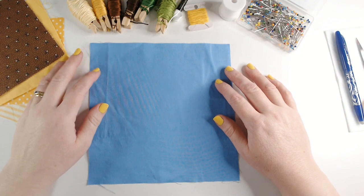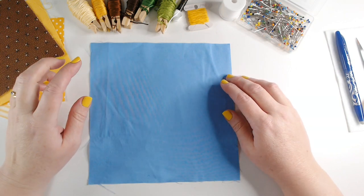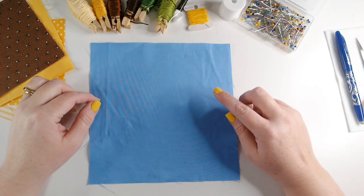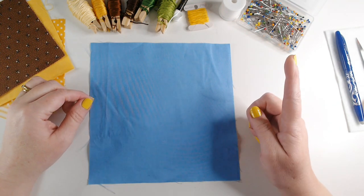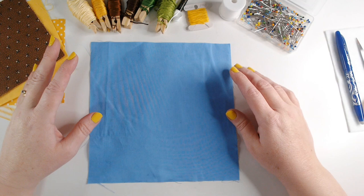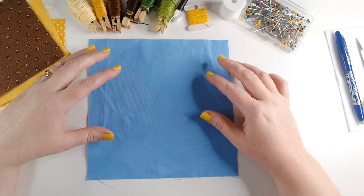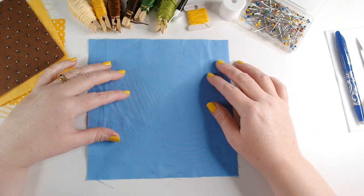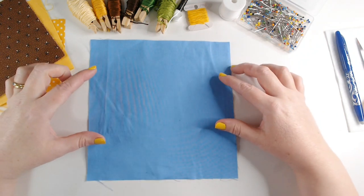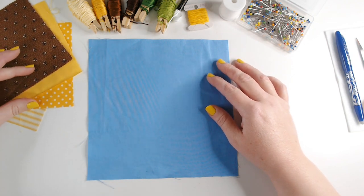Hi everyone, welcome back to our Winging It 2023 project. We're making our garden quilt and we're on block four. If you haven't seen any of our other videos in this series, I will link a playlist at the top of the screen so you can go back and catch up. We're going to try a new technique this week — reverse applique. I'm going to start with my 20 centimeter block; I've chosen this bright blue, which I think will work really well for the design I've got in mind.